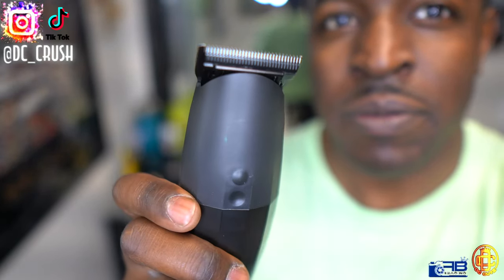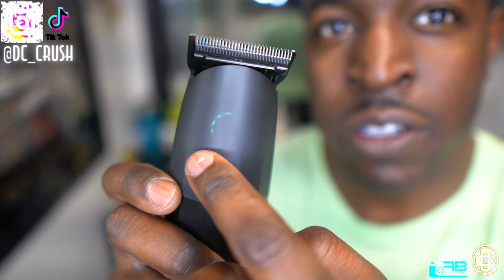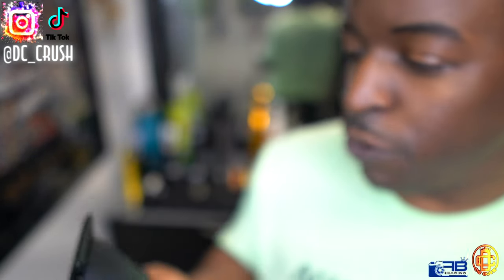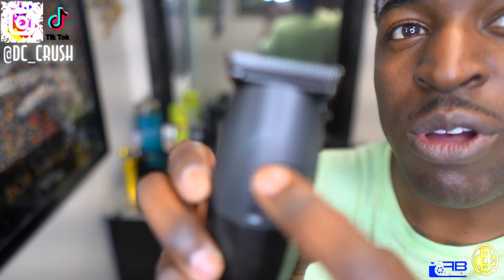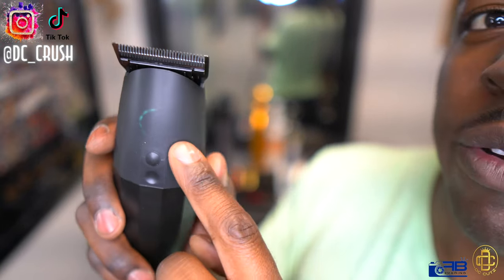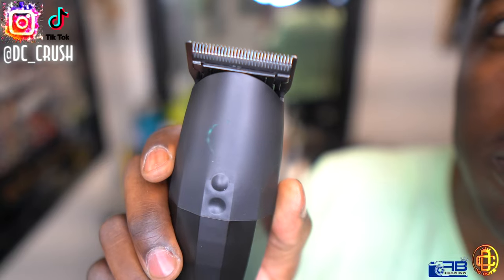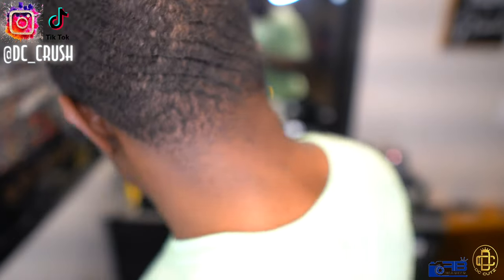Y'all can see it now — that's the indicator. So it's not on full battery yet. I'm going to let this charge up. I'm pretty sure this goes all the way around to let you know how much battery life you have. I'm assuming this is the battery indicator right here where you see the LED lights.